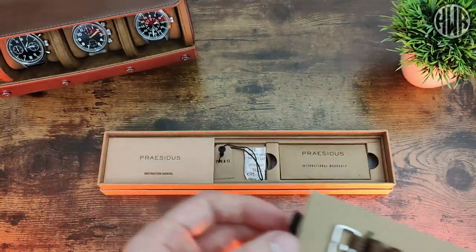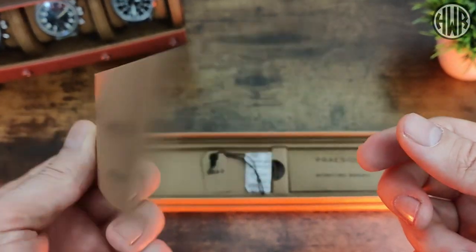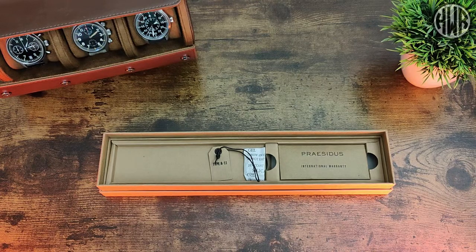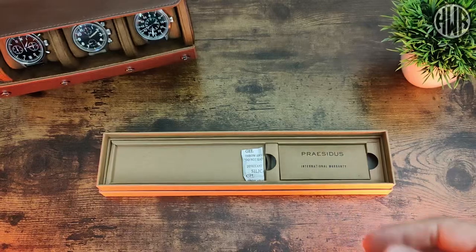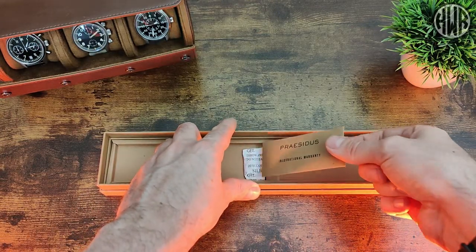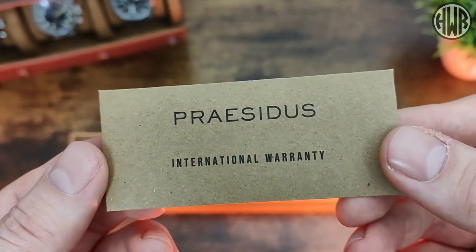There are a couple of interesting bits inside. First up we've got the instruction manual, and on the back it directs you to the website for more information. Then there's a little tag that came on the watch telling you the model. Now here's the interesting bit — there's also something for the warranty, but it's not just a card.